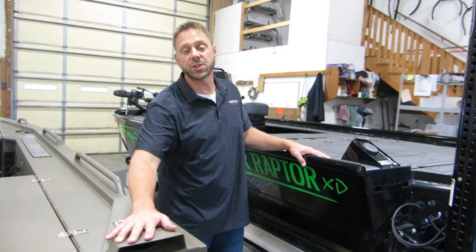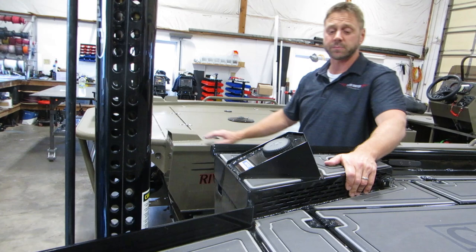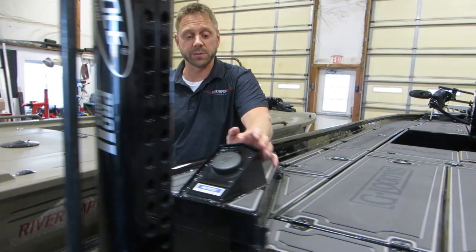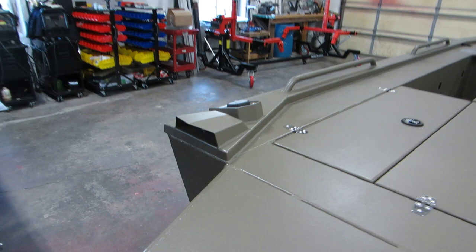Looking at the ventilation system — and these are just some style differences — on the XD, the air ventilation for the engine compartment is integrated into the back. On the XR, we have a cowl vent on each side for the ventilation. In terms of gas fills, we get them out of the way so they don't take up any deck space. On the XD it's right here in the back; on the XR it's in the back corner, but because of the cowl vents it's set up a little bit differently.